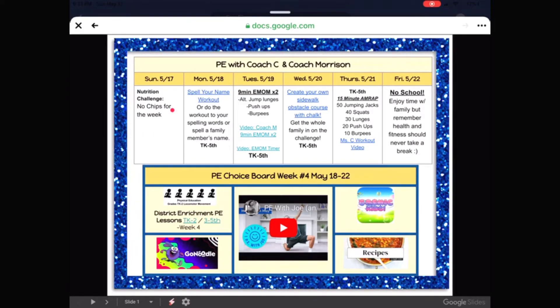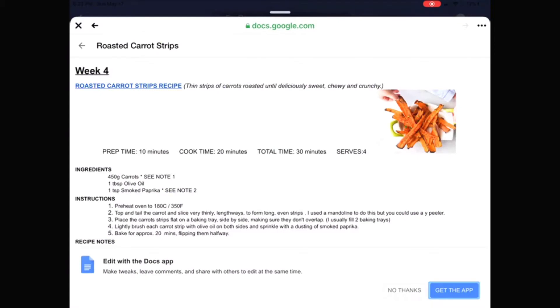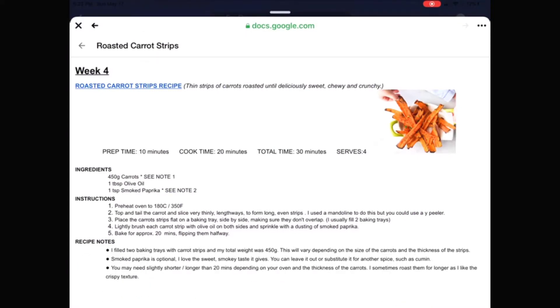the nutrition challenge for this week is no chips for the week, which I think is doable. It has all the different activities for Monday, Tuesday, Wednesday, Thursday, and then Friday is a day off. And then down here there's a choice board and it says recipes over here. So I'm going to click on this and it looks like the recipe for this week is roasted carrot strips,